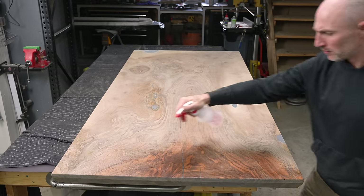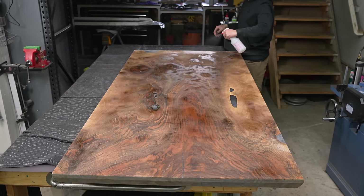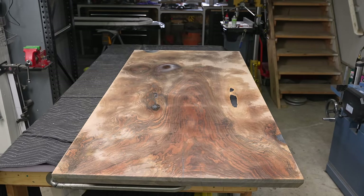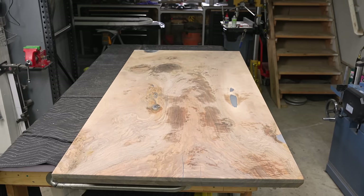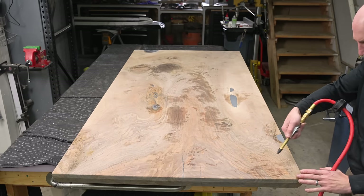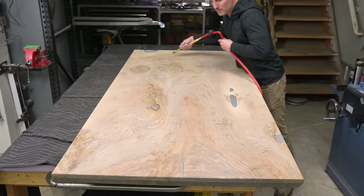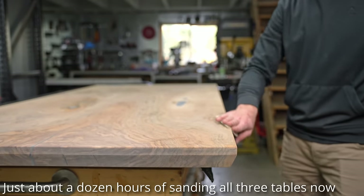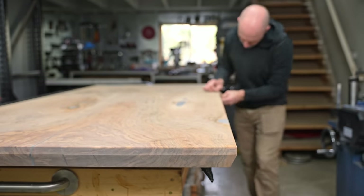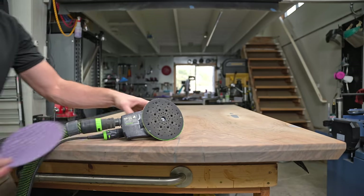As I'm wetting this slab down I'm getting a little bit of PTSD from that first debacle table build that had the three tables ruined from trapped moisture. I want to remind everybody that Wagner is giving away three Orion 950 — the $550 moisture meters. I could have asked them for money to plug their product, but instead I asked them to give product away to you guys. I hope the three winners enjoy it — if you want details, there's a link in the video description below.